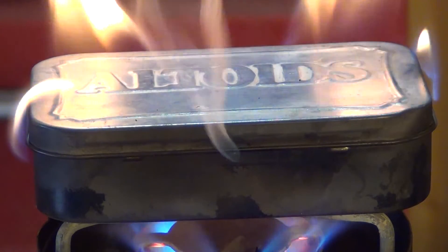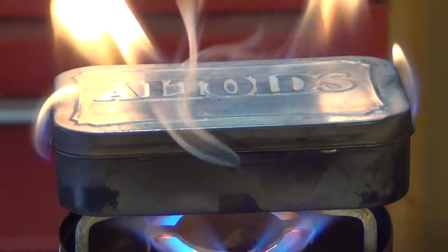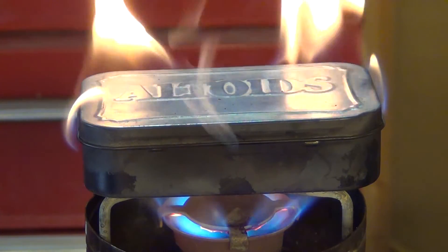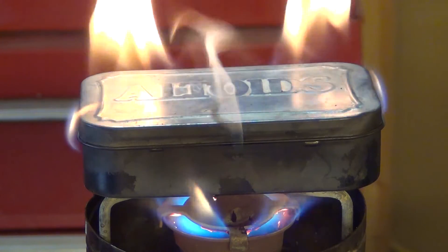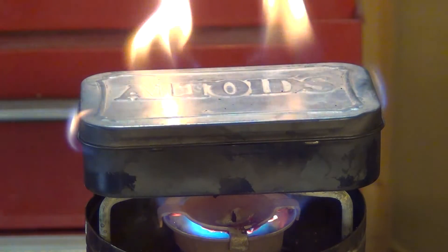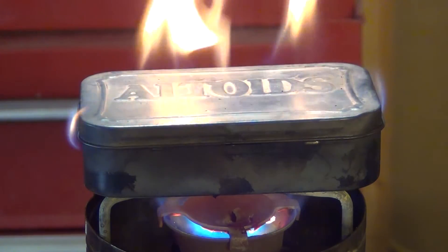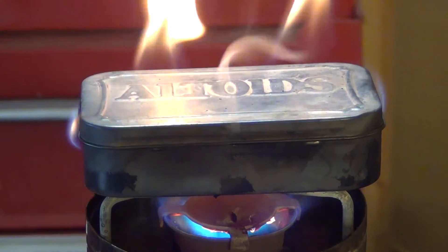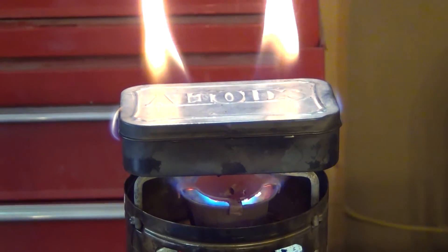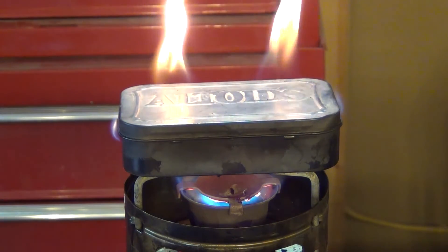Still smoking so it's not done yet. Now you can see that the smoke is starting to slow down — we're almost done.